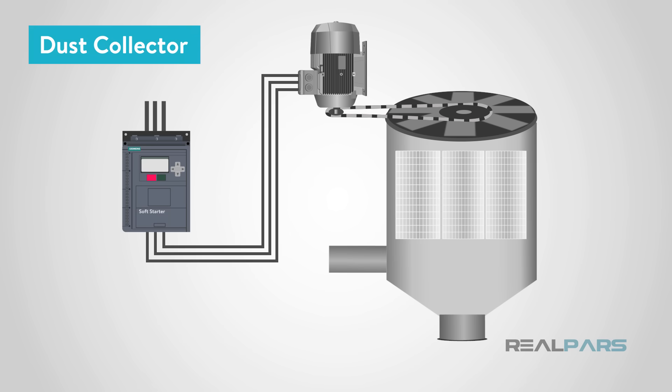Large inrush current also places a high demand on the electrical supply system, which results in extra cost.